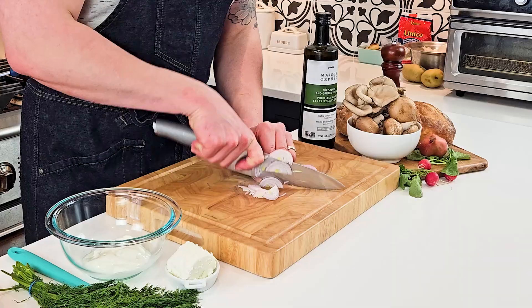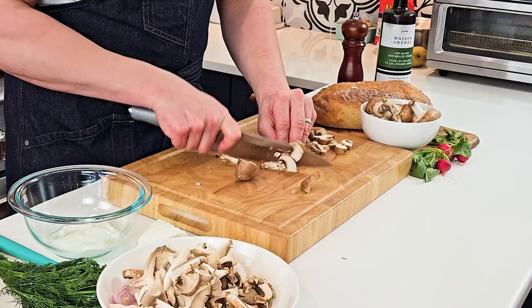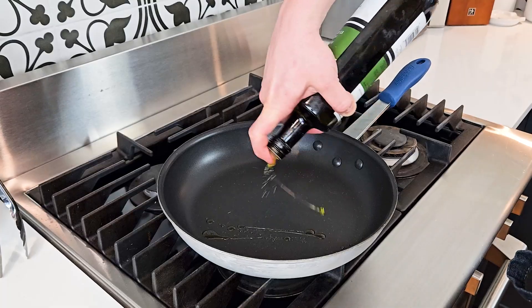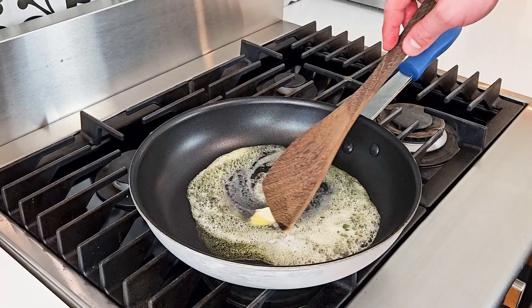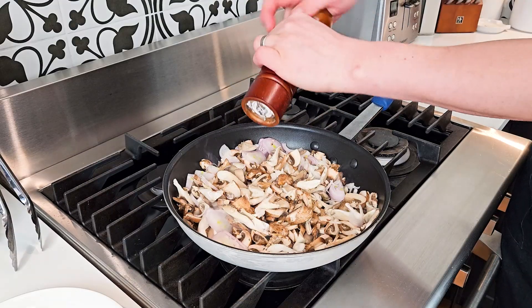We'll start by slicing our shallot thinly and then our mushrooms. I'm using cremini and oyster, and once everything's sliced we'll start cooking everything in the pan. Drizzle with olive oil, then add some butter, then add the sliced shallot and mushrooms. Add salt and freshly cracked pepper and stir.